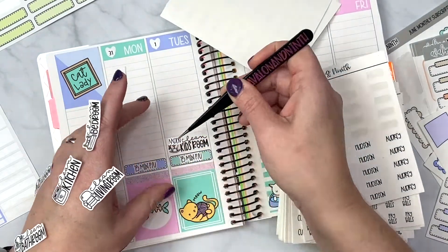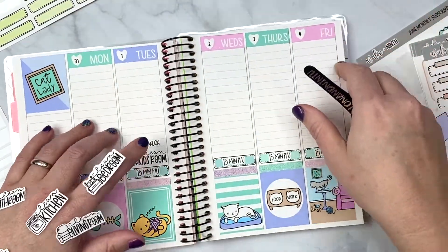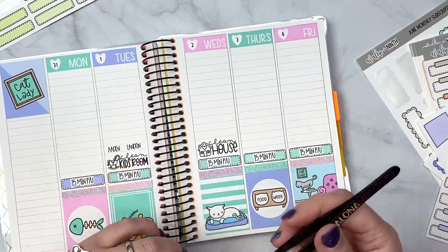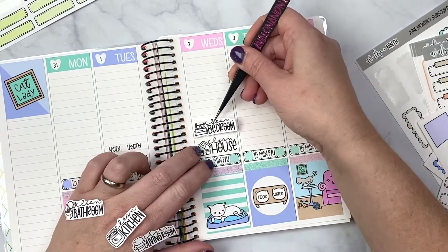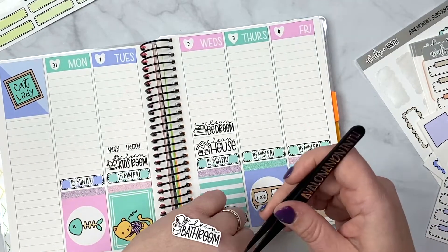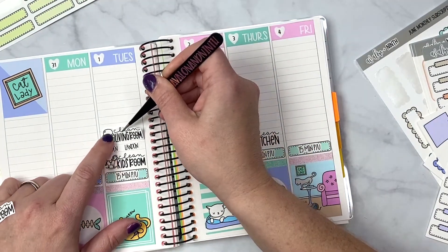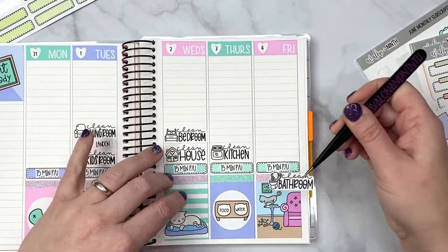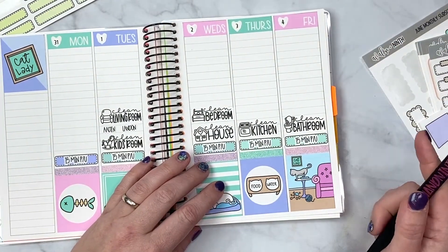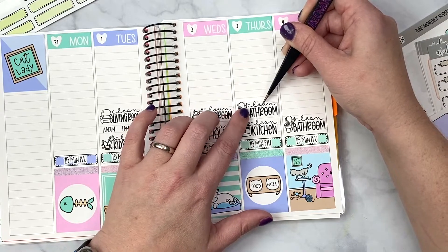My two older boys need to get one task done because my son's glasses are missing and I'm a little upset about that. Wednesday can be clean house day. Boys should have more time to help clean the kitchen that day. And I need to split up bathroom cleaning — I'm hoping to get it done, but I know I'll probably have to spread it to Thursday and Friday.